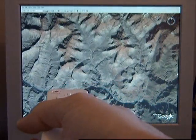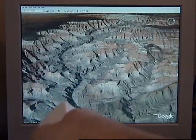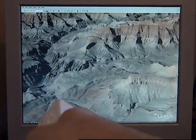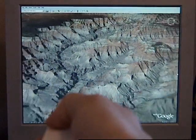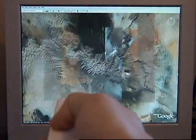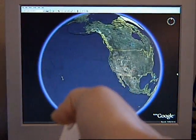And then if I hold down B, I can rotate. Home will take me back to an overhead view. And that's about it.